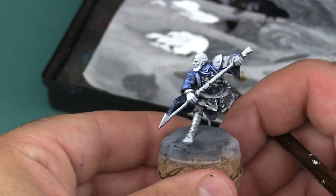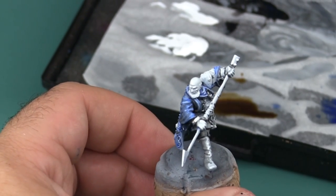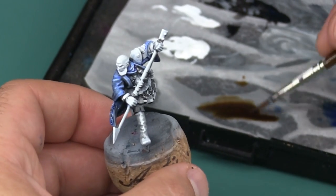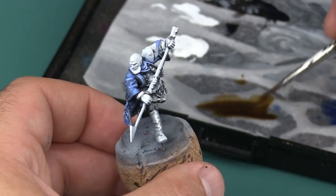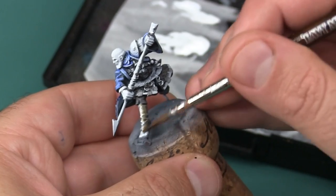With the blue aspects done, I'm going to start laying the Seraphim Sepia onto his boots. It's not bad and it definitely lets the highlight show through, but it's not quite the shade I'm looking for, so I'm going to revisit it later with a little bit of a darker brown.